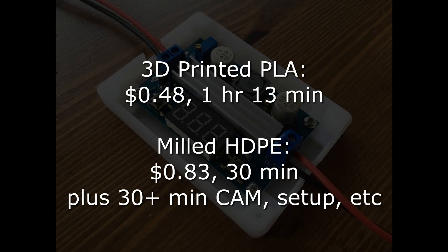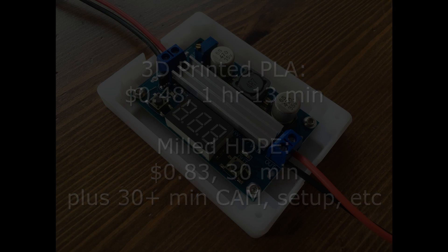It's worth mentioning that it took one hour and 13 minutes to print, at 60 millimeters per second print speed and 0.3 millimeter layer height. Compared to the machining time of 30 minutes, but that milling time is a little offset by the amount of time it took to do the CAM — probably about a half hour — along with setting up the part and the vise and everything else. So overall, in terms of time from CAD to finished product, it was probably fairly similar between the 3D printing and the machining. And that's it.